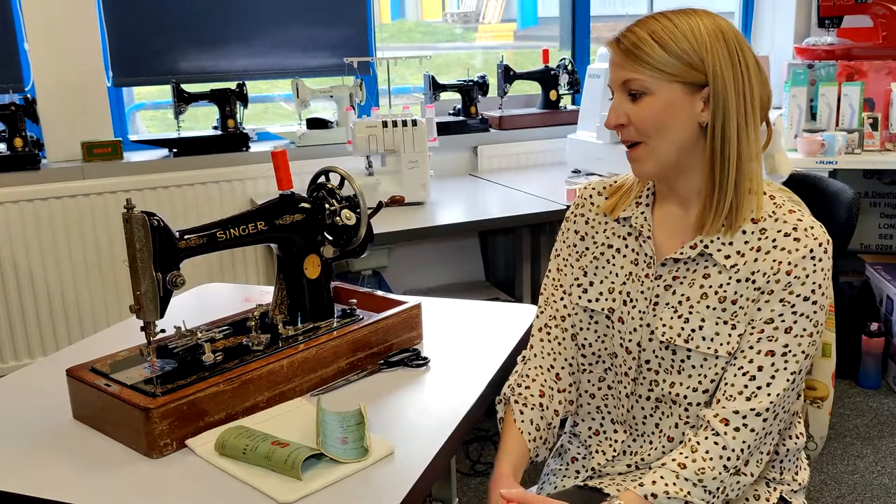So that was my first challenge set by the guys at Sewing Machines UK. There will be more, so I'm looking forward to what they have in store for me. If you have any ideas or things you'd like to challenge me sewing-wise, put a comment below and let us know. You can always check out their website — it's www.sewingmachinesuk.co.uk. See you soon, bye!